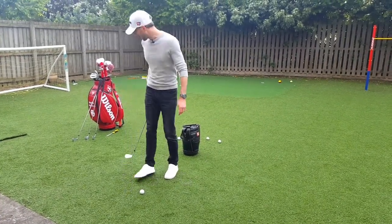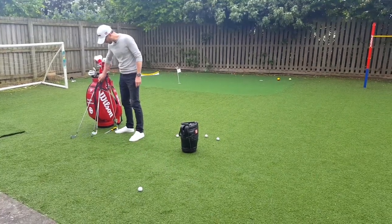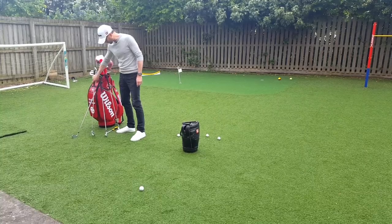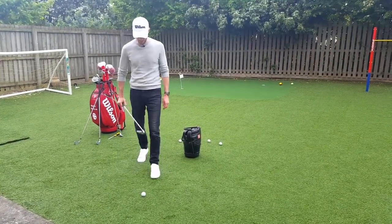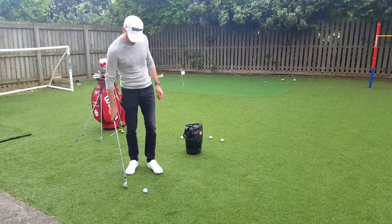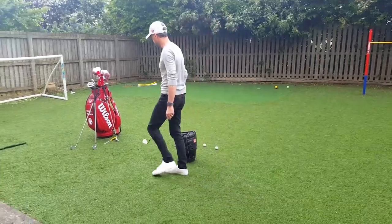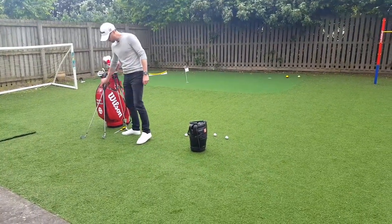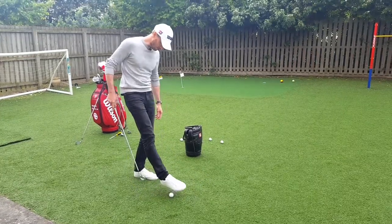I'll try and put a slow motion one after this just to show you. But before that, let's give you a laugh at me trying to pick it up with other clubs - that's a sand wedge I'm using, which is quite easy, it's got a lot of loft on it. An eight iron shouldn't be too hard, he says. Yeah, that's alright. A four iron might be a different story, so you might get a laugh at this.